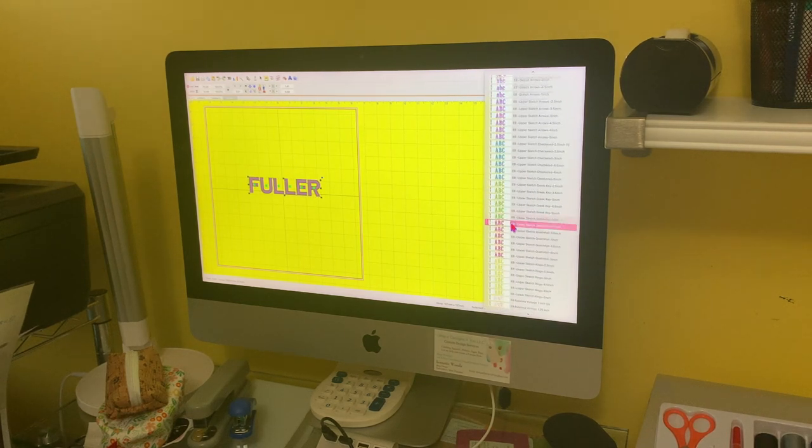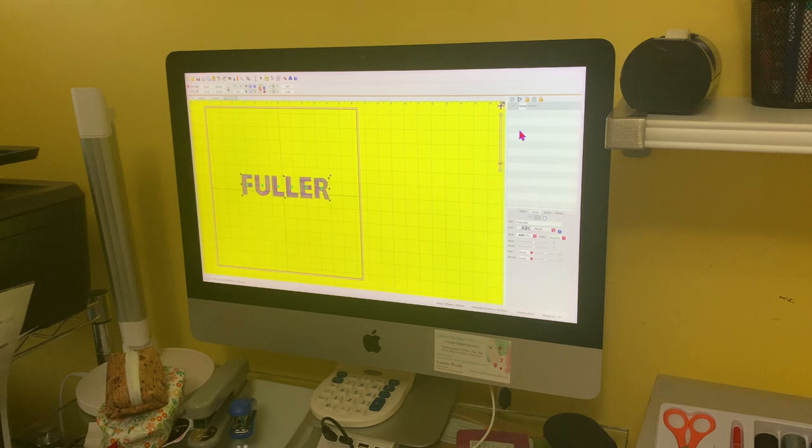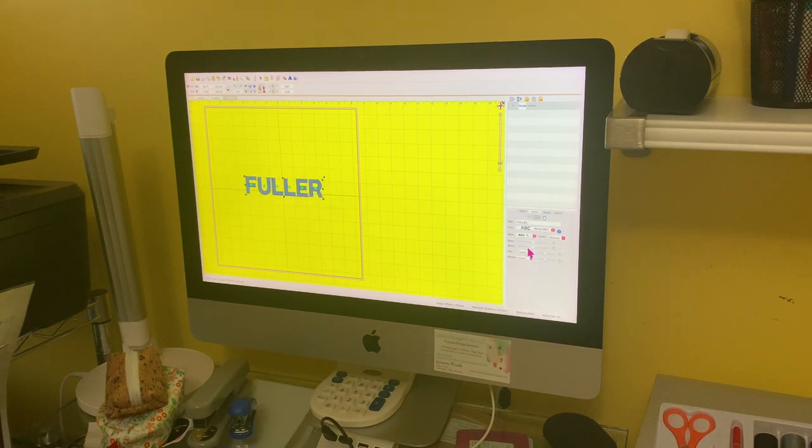This is the hard part, guys. This is where you go crazy in these things because you're trying to figure out how you can do it. The mini block - I think the mini block is fine. I like the way that looks. I think it looks good.